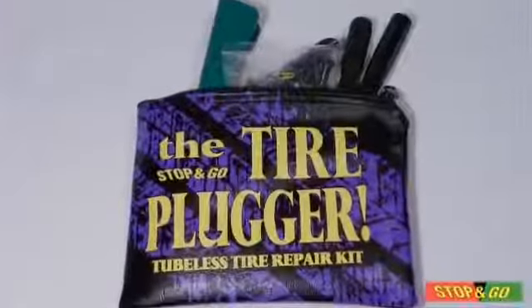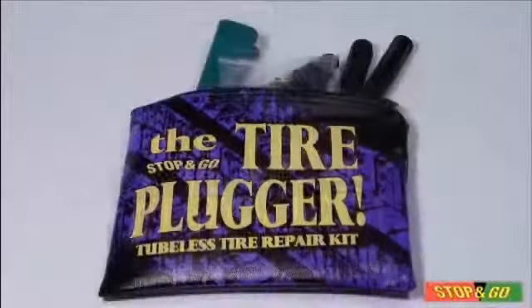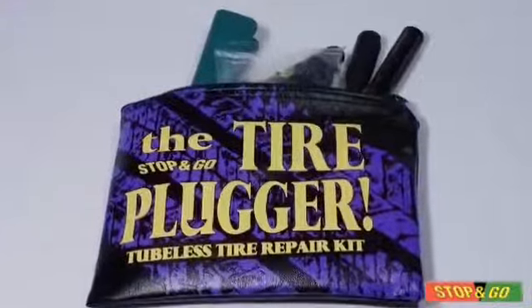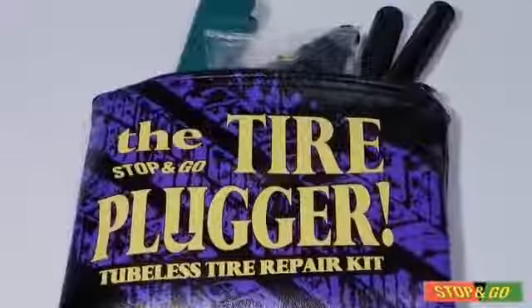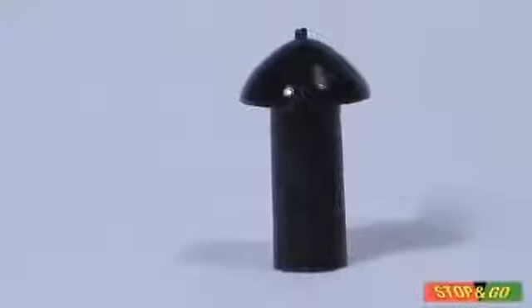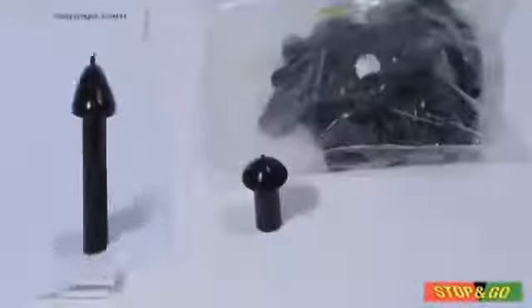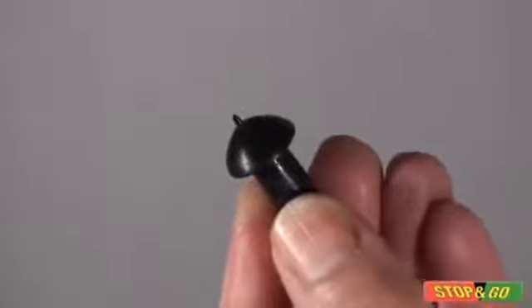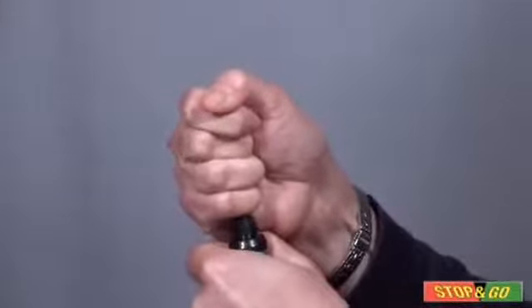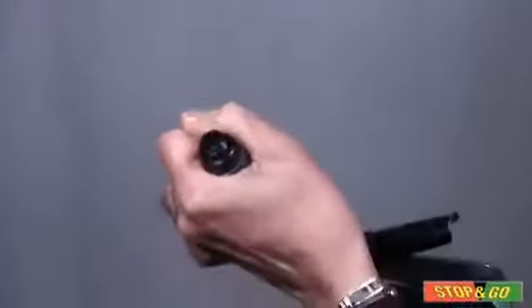The Stop & Go tire plugger lets you make tire repairs fast so you can be on your way. Here are some things to keep in mind to get the best results. The plugs are silicone coated to keep them fresh and should not be removed from the bag until needed. Only handle the plugs by the stem and avoid touching the head with your fingers. When inserting plugs in the plugger, make sure they are just below the threads and the mushroom head is inverted — this will ensure the plug will insert properly.